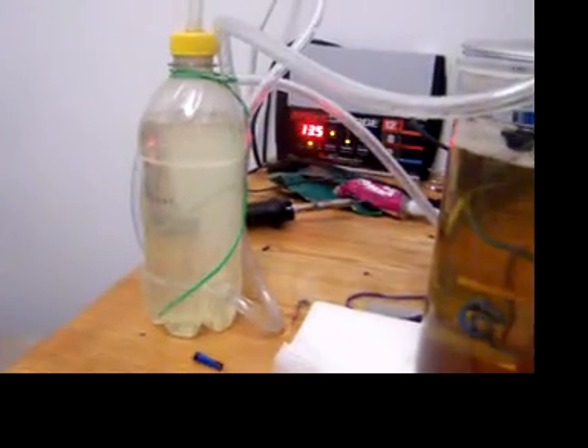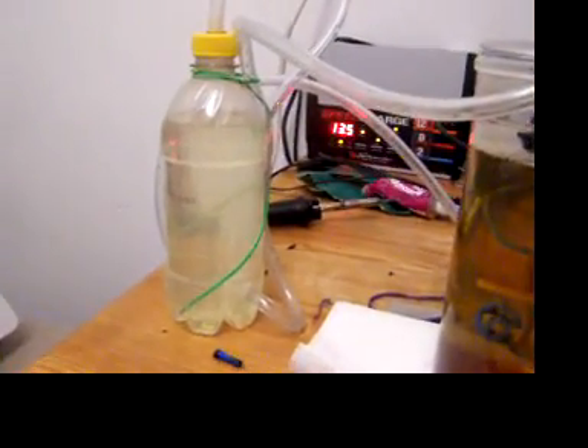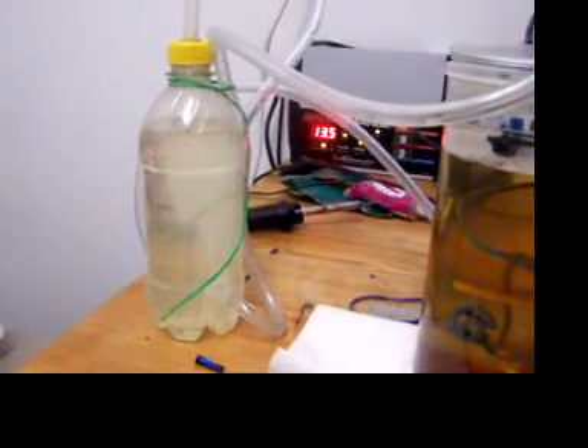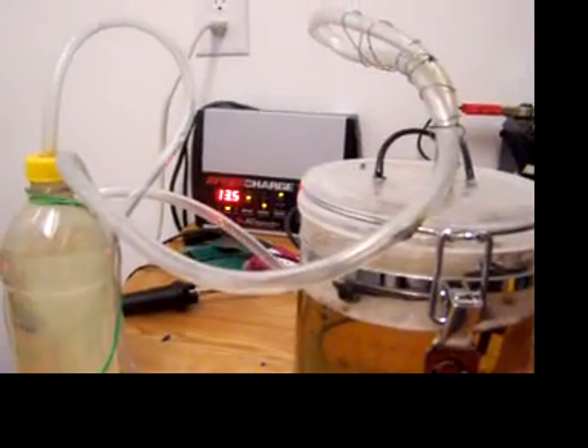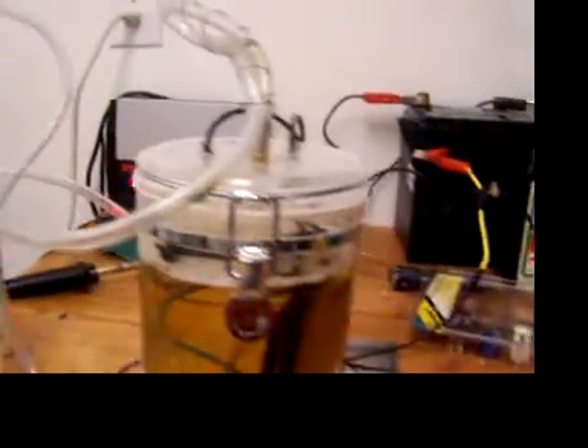If you like my janky bubbler right there — I'm pretty low budget as you can tell. There's my battery charger. I'm going to run at about 13.5 volts. My battery's kind of dead so I have to have the charger on.